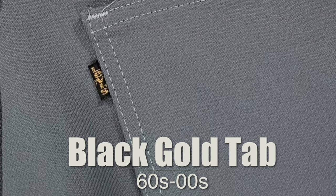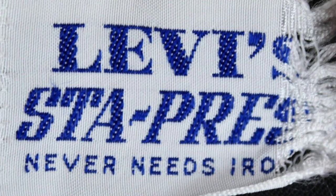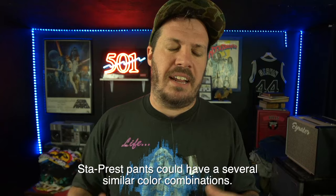Next we have the black and gold tabs — sometimes black tabs with gold lettering. These were primarily used to denote Levi's stay-pressed pants, which were released in 1964 and basically ran until the 2000s — they might still be produced today. Sometimes these stay-pressed jeans had a brown tab with gold lettering instead, likely for color coordination. But the black and gold almost always will represent a stay-pressed pant.